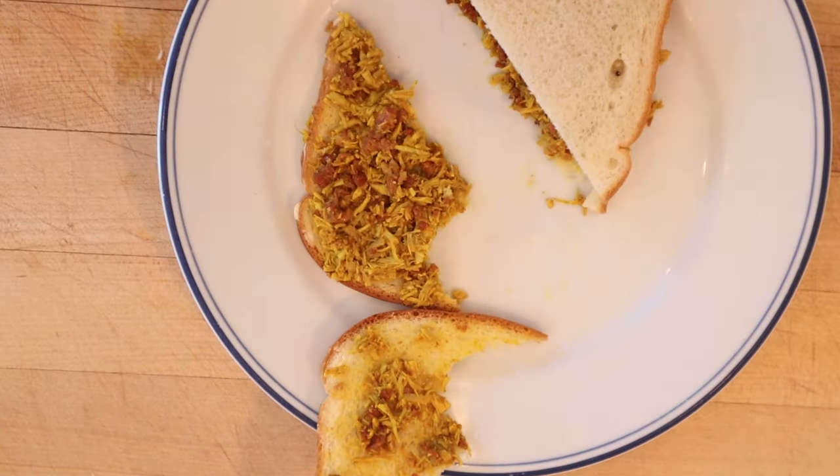I do want to plus it up with one thing. I'm gonna add some sweet mango chutney. I think that'd be kind of good on here. Let's give this Indian sandwich plused up with sweet mango chutney a go.